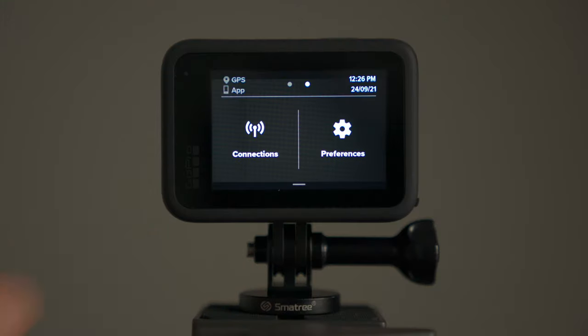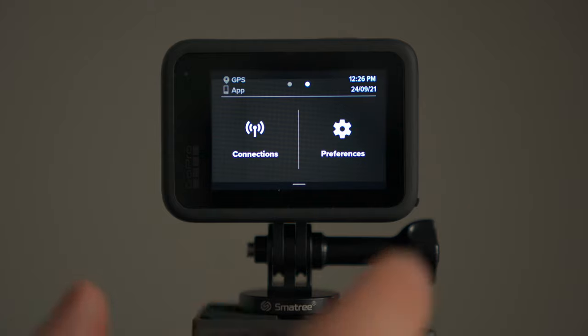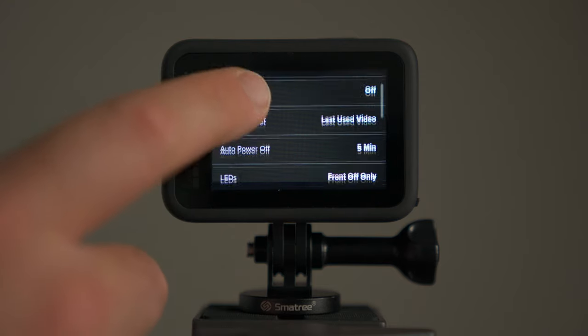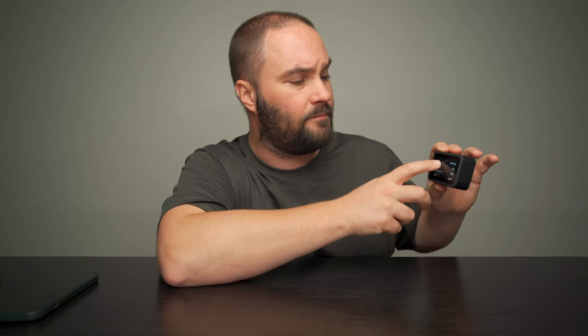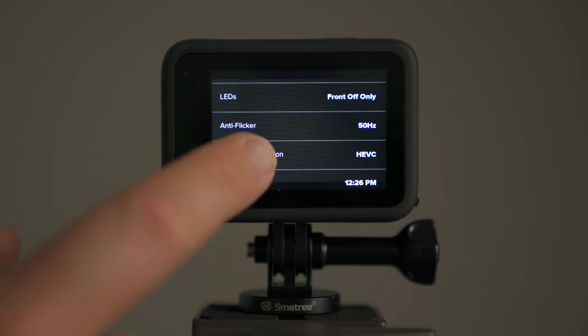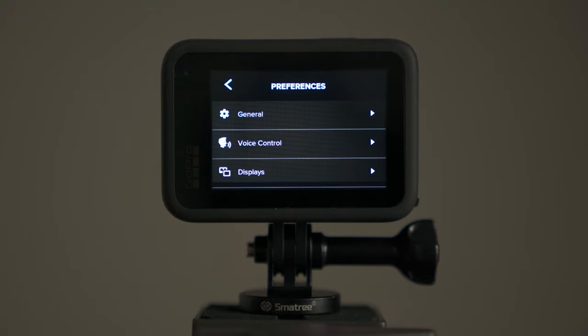If we slide to the right, we're going to have connections, so you can connect to your Quick app and preferences — which is the most important bit. If we go to general, you're going to have beep volume low, quick capture off, default preset last use video — that's what I have it on. Auto power off five minutes, LEDs front off only. So if you have the front screen off and the front LED off, nobody will know you're filming. Anti-flicker: 50Hz for Europe, 60Hz for USA — remember that. Video compression HEVC, time, date — all that gets set up from the app.